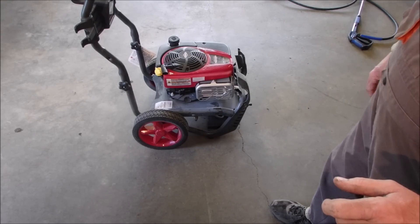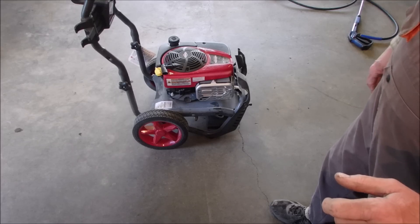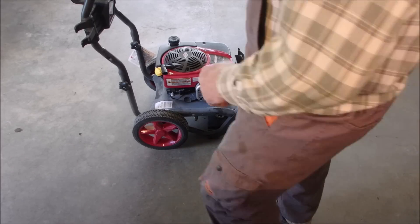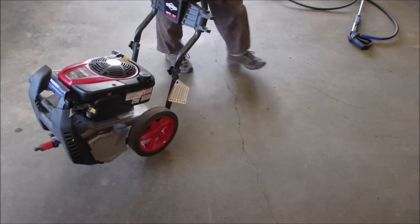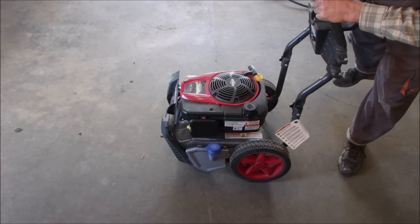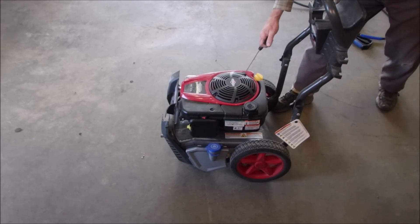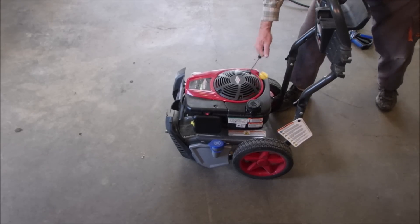The owner says it starts and it stalls. It's a power washer, but I've got a couple of seconds just to see what it does and see if we can get it to do what he says. I think it's an automatic choke one. Let's just see what it does — might not even do that.